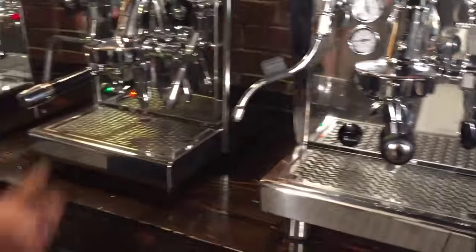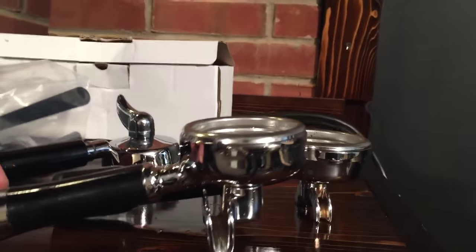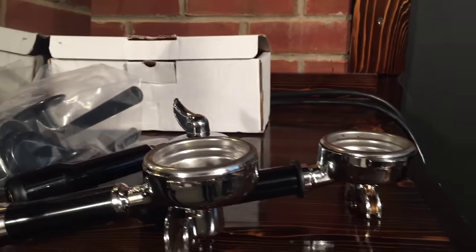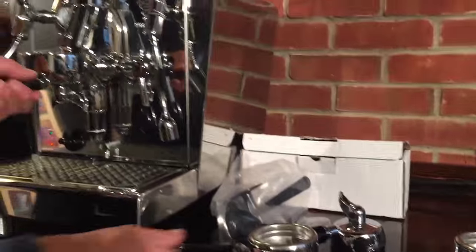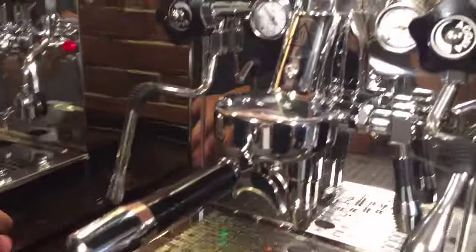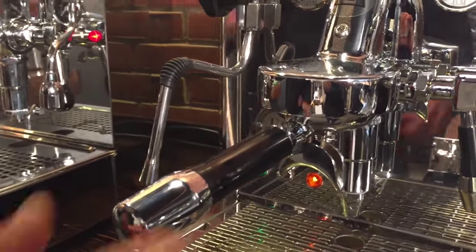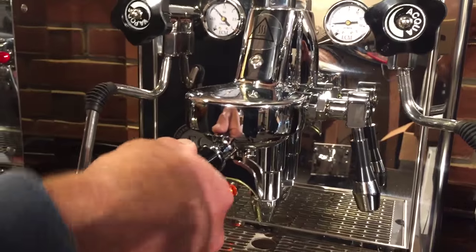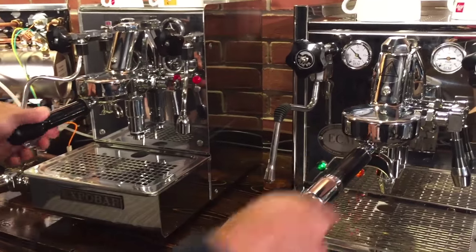Now for a portafilter comparison — this is the Expobar, and here's the ECM. Notice the Expobar has an angled portafilter so the filter basket sits relatively level. The Bezzera portafilter is not angled — not a big deal, just manufacturers doing it different ways. On the ECM there are extra details on the ends of the portafilter handle — a little extra detail that makes it feel really nice in your hand. These are all good, but the ECM has that little extra something to hold on to.